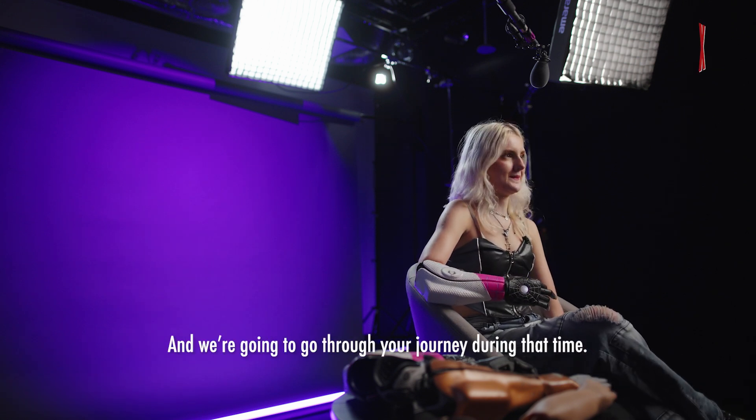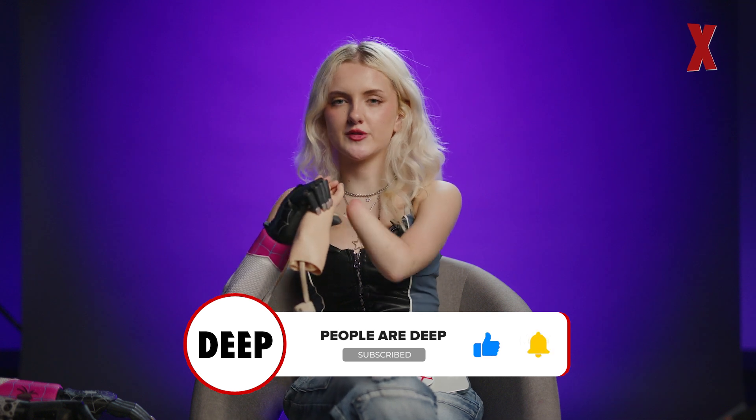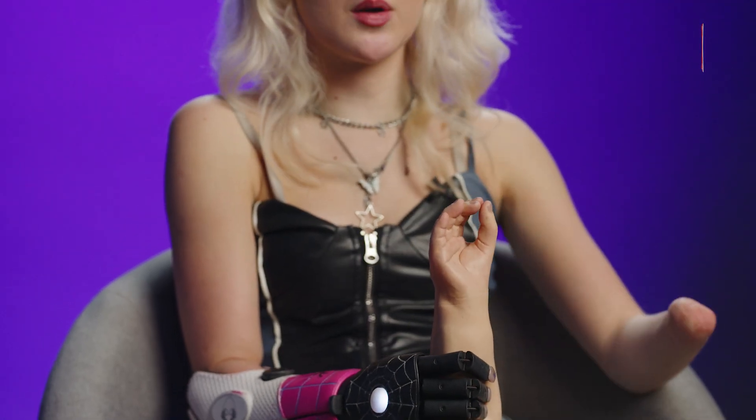You've brought some arms with you — we're going to go through your journey. So this first arm is probably one of the first myoelectric arms I received. This hand is really realistic — very different to the ones I wear today. They were actually based off my sister's hands, so they have similar freckles, wrinkles, and nails — you can even paint them. I did paint them back in the day. I wore these around nursery time. It was good for me then because I realized prosthetics were meant to replace a hand, and I associated it with a hand. I finally made sense of the situation.